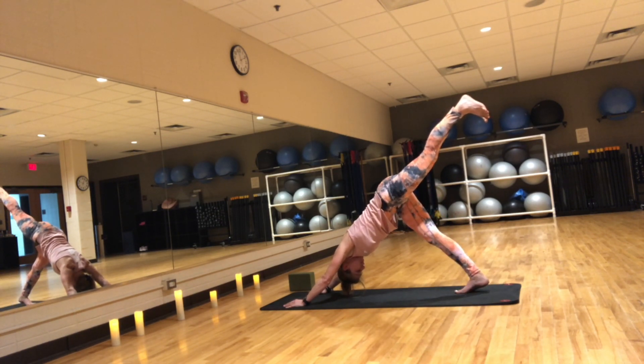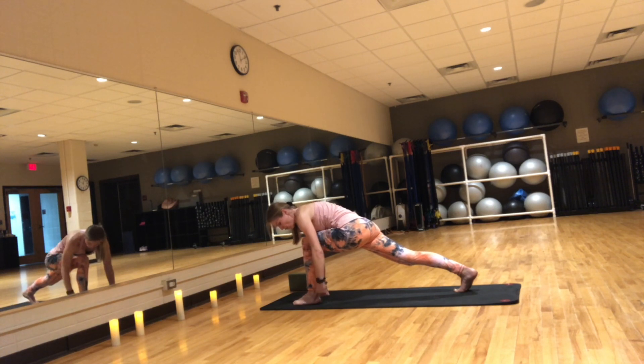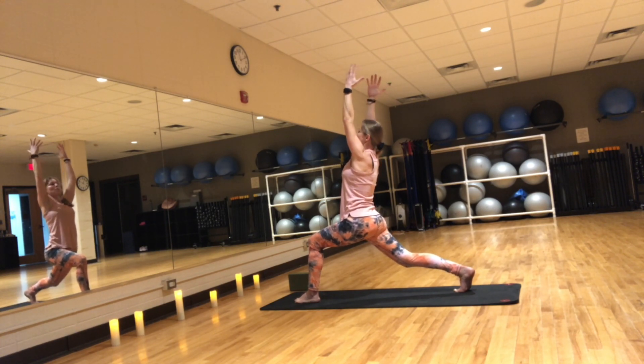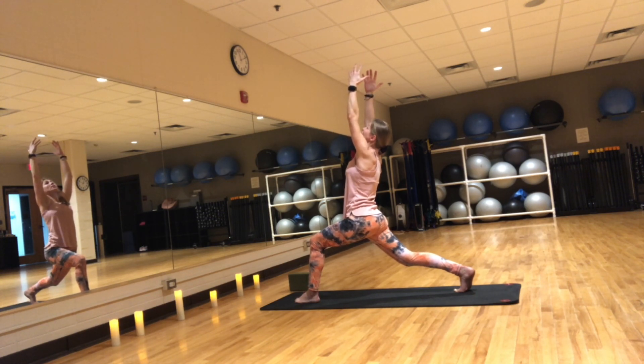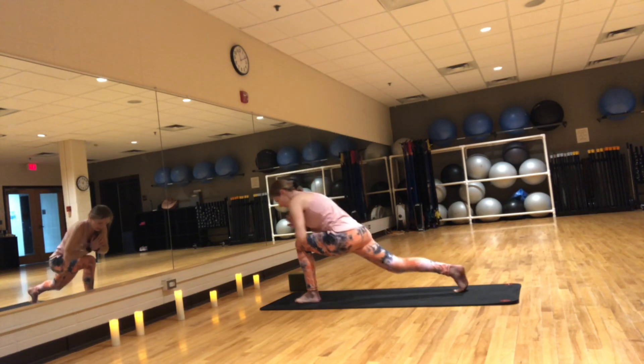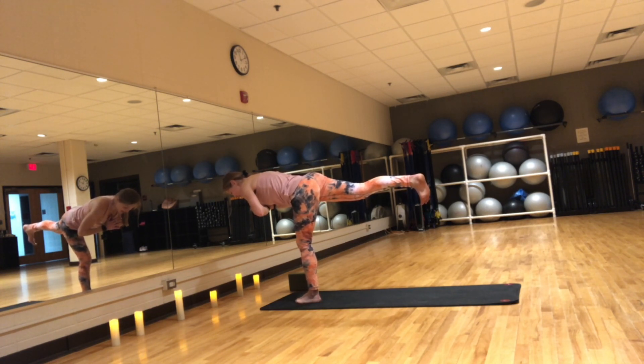Inhale, lift the left leg up. Exhale, step it to the top of the mat. Stay on your back toes — runner's lunge. Left knee over your left ankle. Inhale, arms up — crescent pose. Shoulders down and back, gaze towards the front. Five, four, three, two, one. Give it one last stretch, inhale. Exhale, hands to heart, shift your weight into the front leg and take flight — warrior three. Persian poet Rumi said: if you want to fly, you need to let go of everything that's pulling you down. So what do you need to let go of?